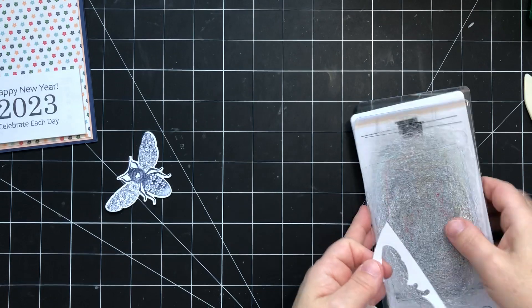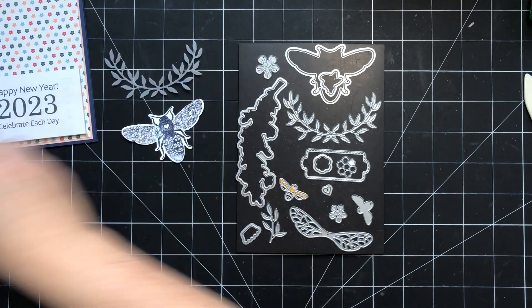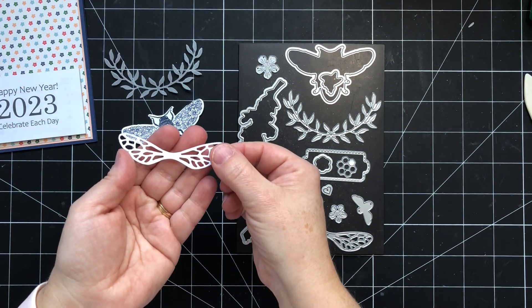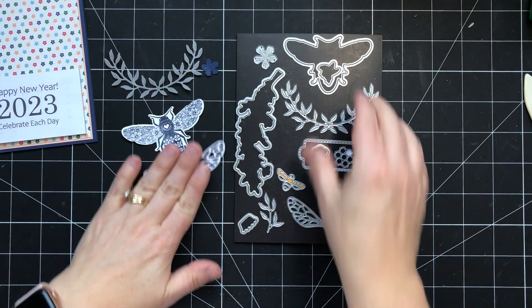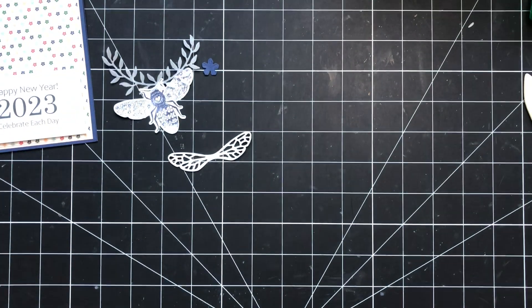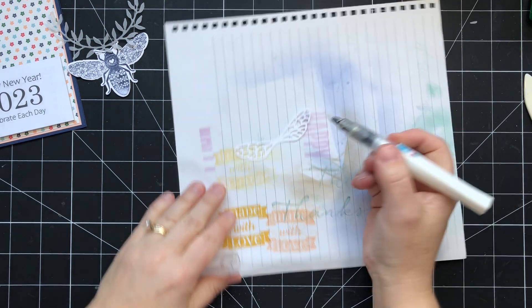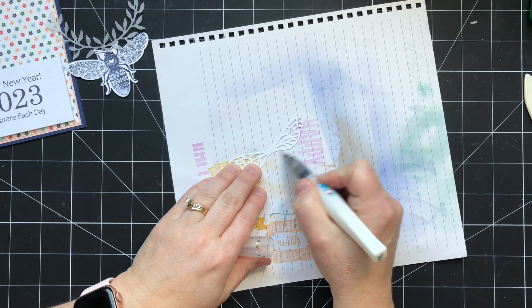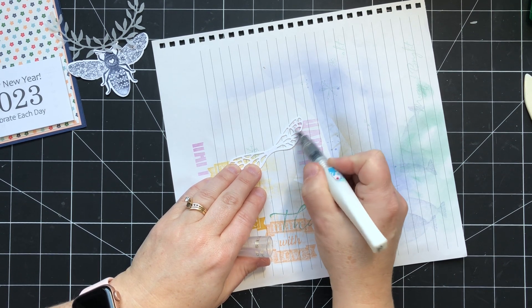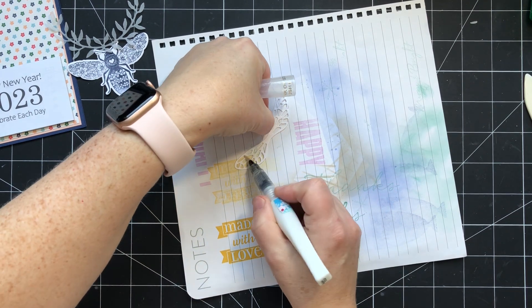I've already gone ahead and die cut a few other images so you don't need to see me cut several. I've got this piece cut from vellum, I've got the detailed wings cut from white, and I've got this small flower cut from navy blue. Now I'm going to bring in a scrap piece of paper and we're going to add a little shimmer to the wings using some Wink of Stella — just color over the top. That gives them a little bit of shimmer. I love to do this with butterflies, dragonflies, fireflies, bumblebees — anything with wings.